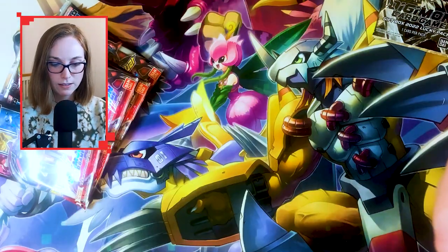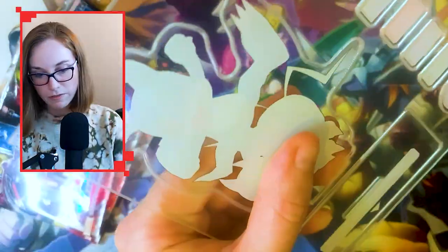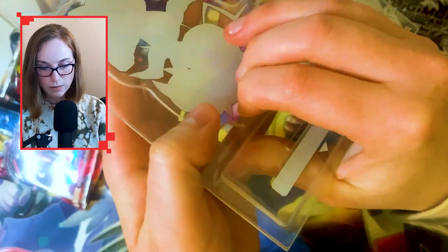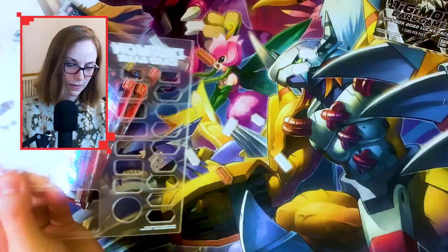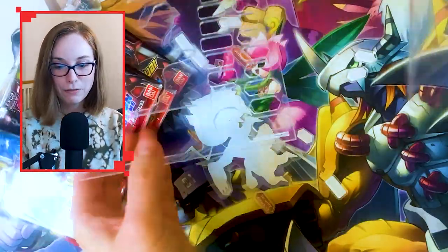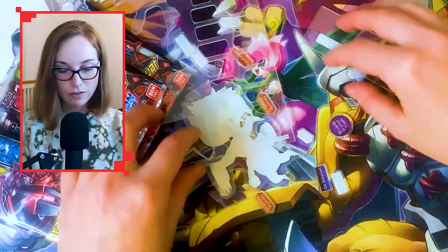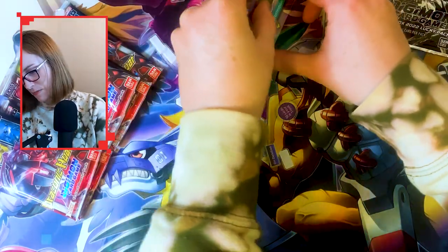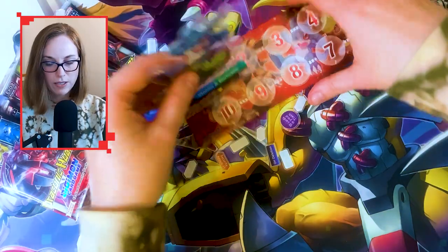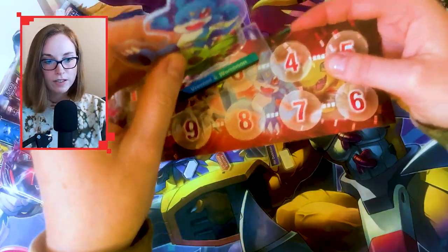Oh, listen to that sound — there must be a protective film over the top of this acrylic. Okay, I understand the protective film now. That's an interesting way of packaging those up — if I wasn't careful I could have lost those. There's some plastic here. This I'm guessing is a memory gauge counter — yep, you place it there so it goes on the gauge. It feels a little bit oversized and not that delicate, but it works.